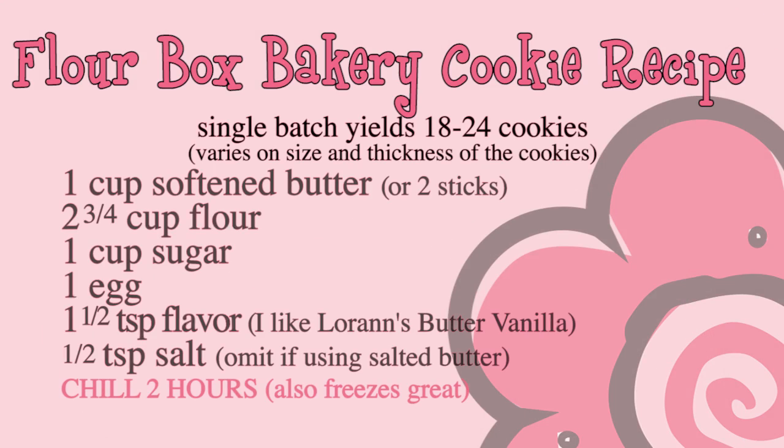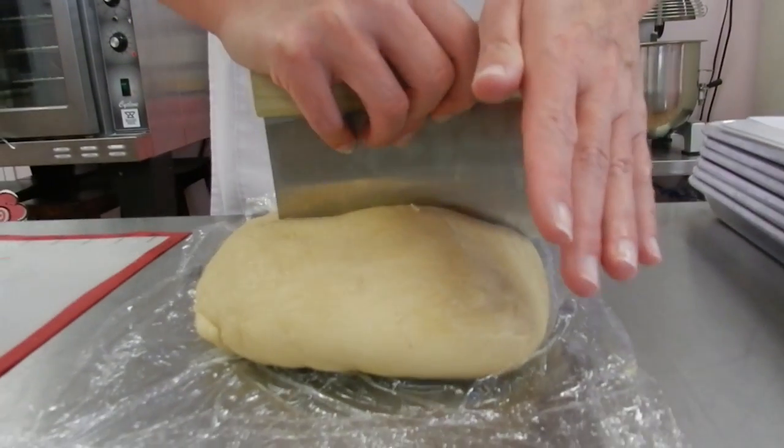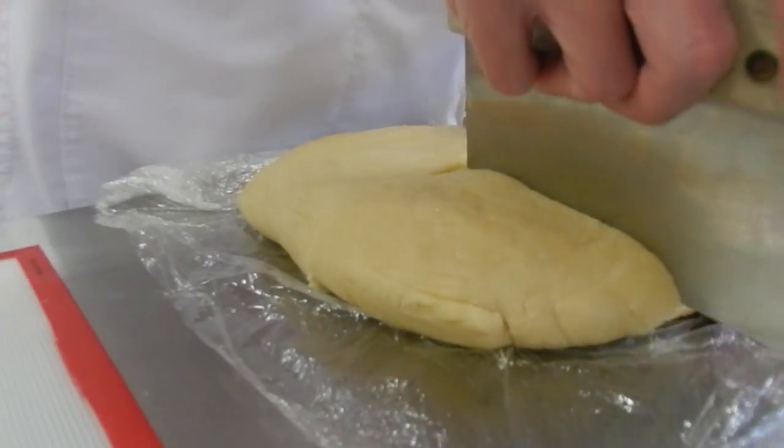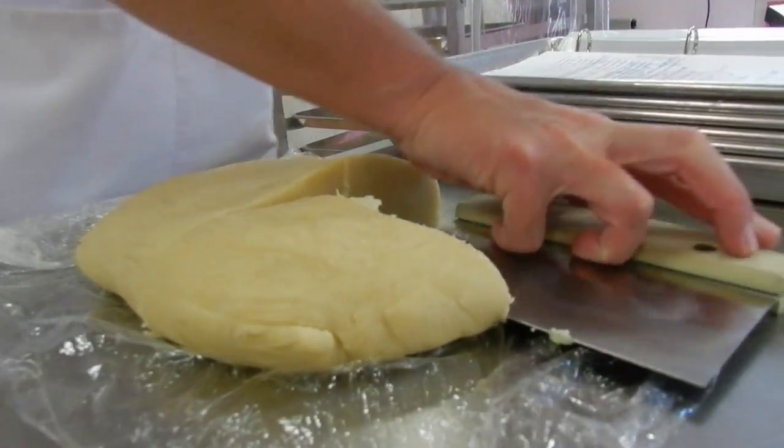I like to use a classic sugar cookie recipe. My dough is chilled and ready to go. I'm just going to take a small section of dough to roll out. Notice that I keep my dough flat, not in a ball — it'll be easier to roll.